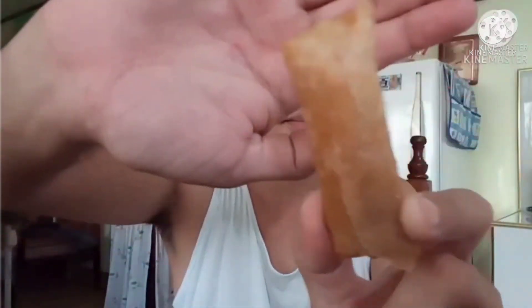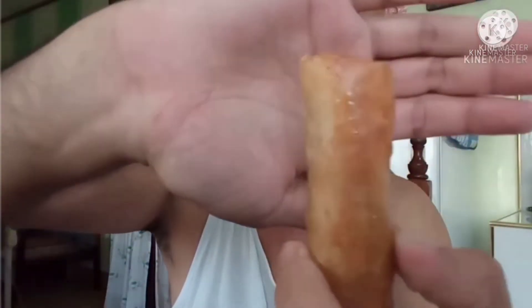Ating lumpia, titikman ko na. Ito siya. Ayan, crunchy crunchy. Titikman ko na guys. Mmm. Serap. Masuk.